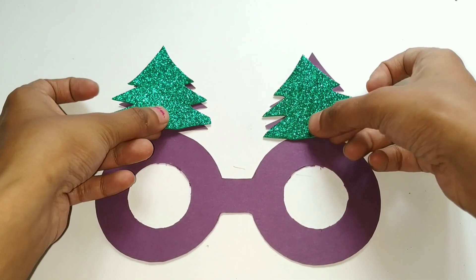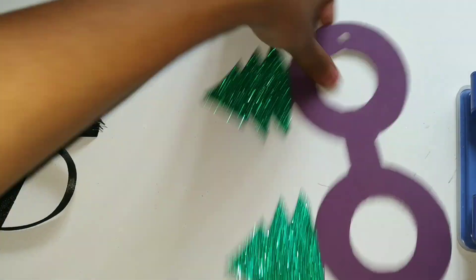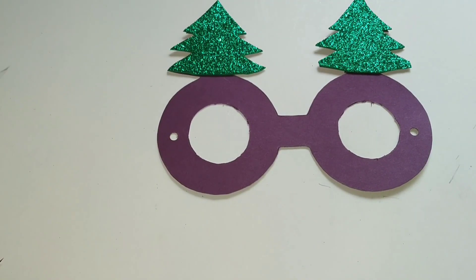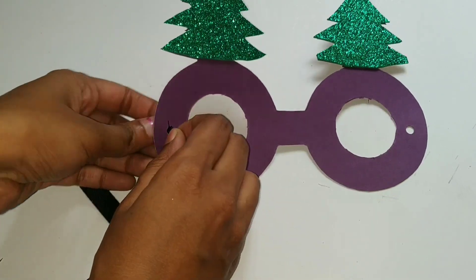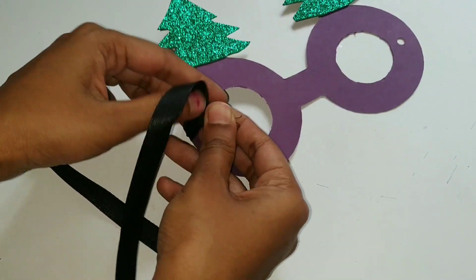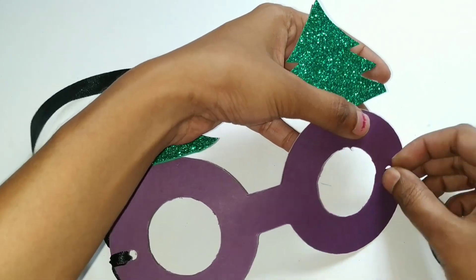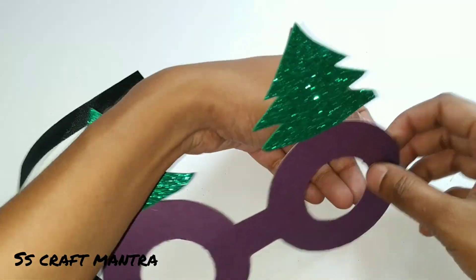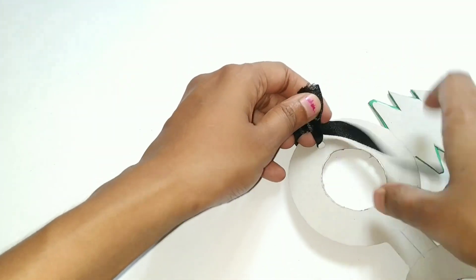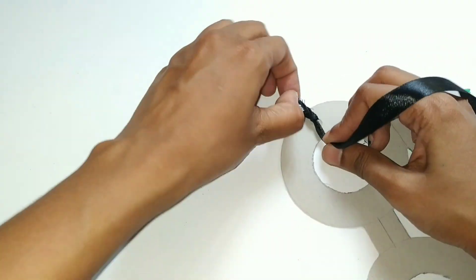Cut it out and stick it on the Christmas tree. Make holes on either side of the circle, pass a ribbon through it, and tie a knot.